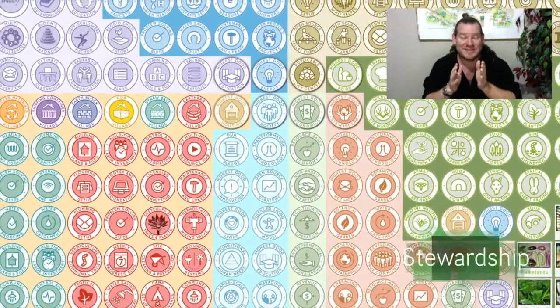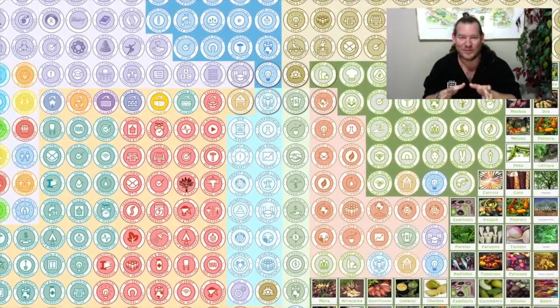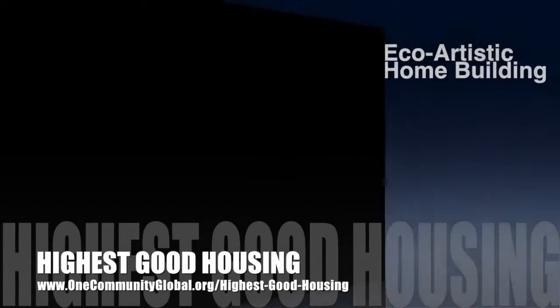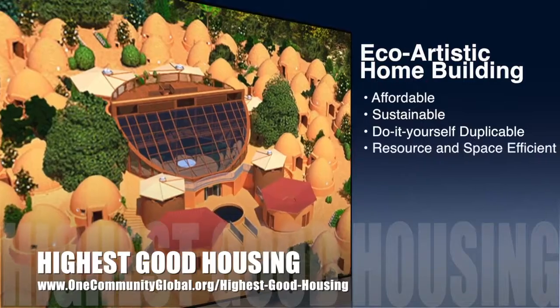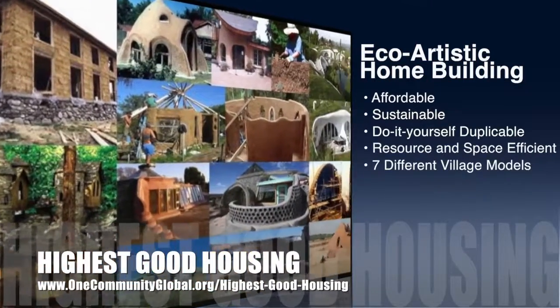So this is what we're doing and how we're doing it every single week. Now let's jump into the updates and take a look at everything we've been creating — here's one week of our progress. The One Community approach to highest good housing is eco-artistic home building that is affordable, sustainable, do-it-yourself duplicable, resource and space efficient, and consists of seven different sustainably constructed village models.